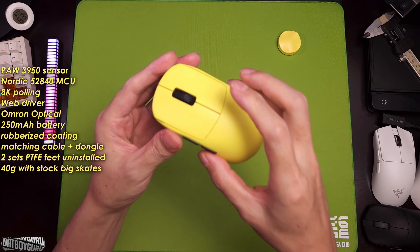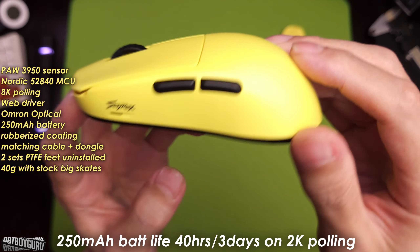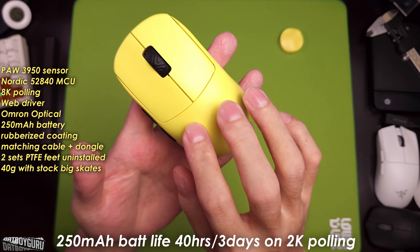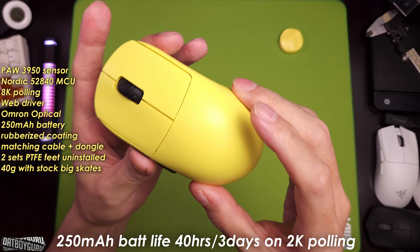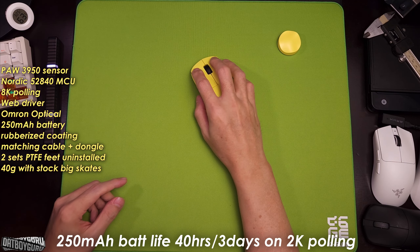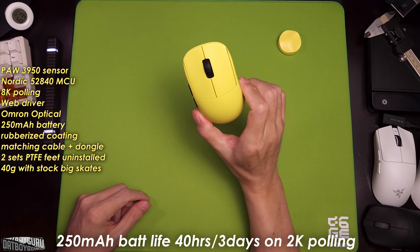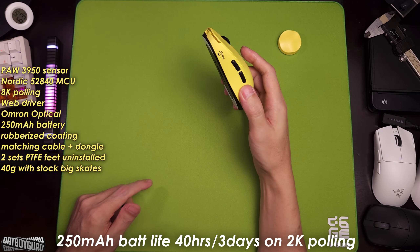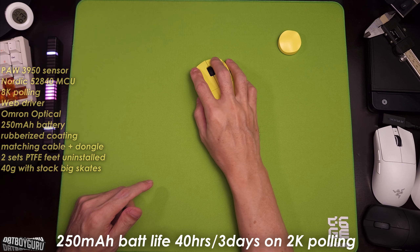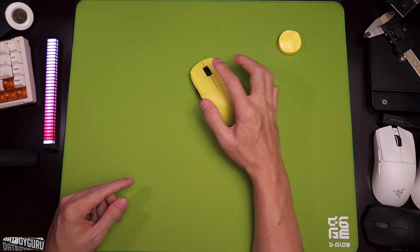The battery life on 2K polling gives you about 40 hours over three days, and this has a 250 milliamp battery inside. This is really good for a 39-gram mouse. On 1K polling you're looking at six to seven days of operation on one charge. That's going to appeal to a lot of people who aren't fussed about 2K, 4K, or 8K polling rates.